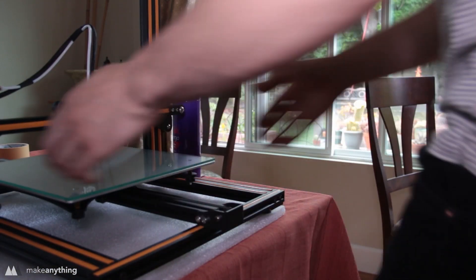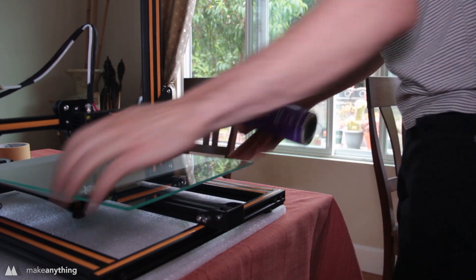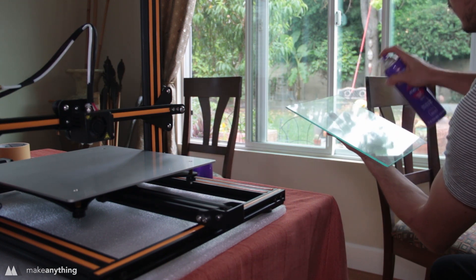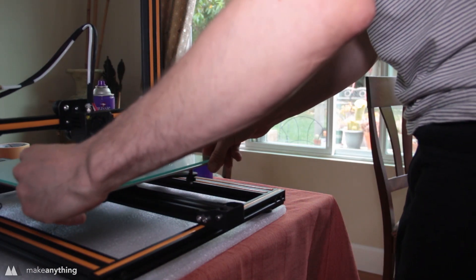First I removed the masking tape from the build plate, cleaned it off with some isopropyl alcohol, and then coated it with a bit of hairspray. That's going to make a nice clean build surface for smooth bottom layers, and you don't ever have to replace masking tape — which is also nice.